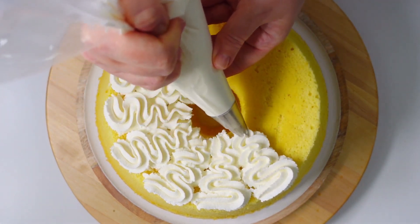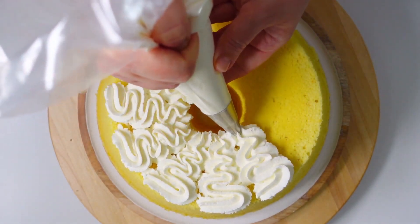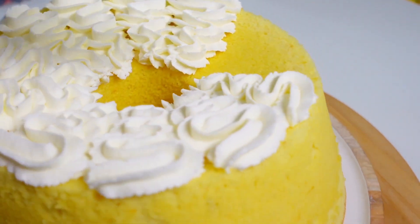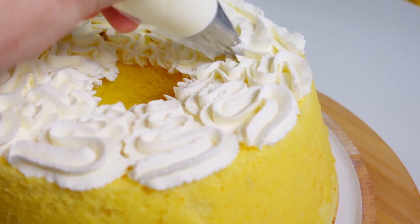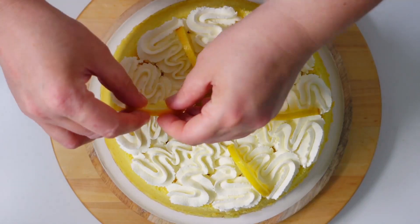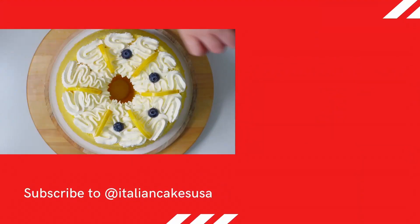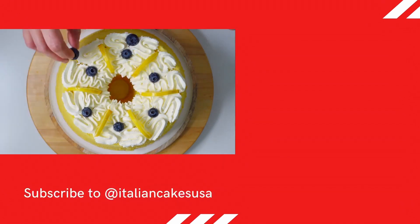Ready. We'll see you next time. If you liked this, watch the recipe for our orange chiffon cake or the recommended playlist. See you in the next video.